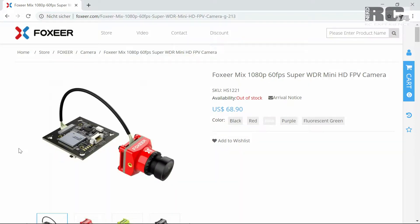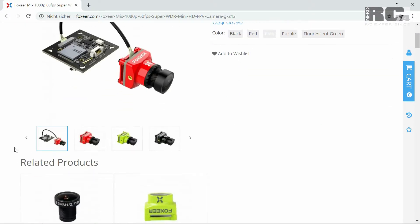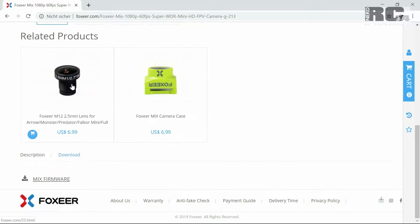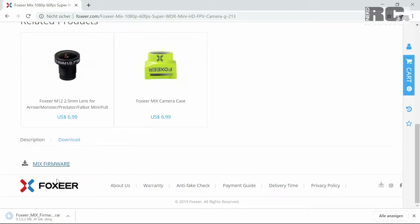Once you're on the Foxeer Mix page, scroll down to Description and Downloads. Click on Downloads, then click on Mix Firmware and it will automatically begin to download as a RAR file. Make sure you have a tool on your computer to extract RAR files to a regular folder.